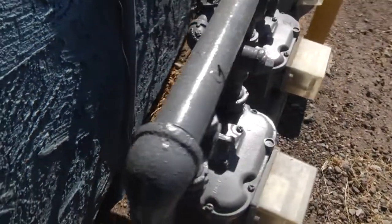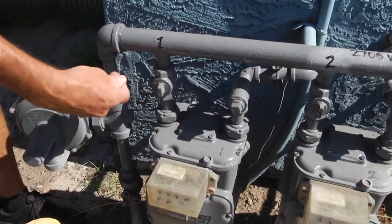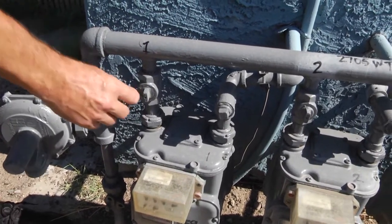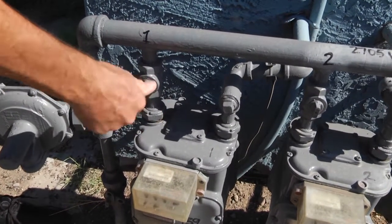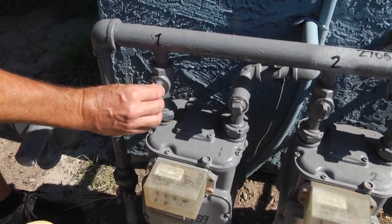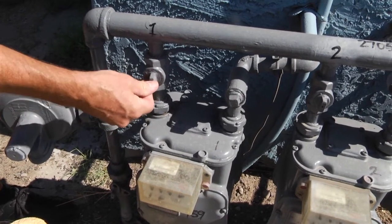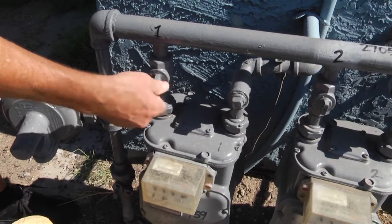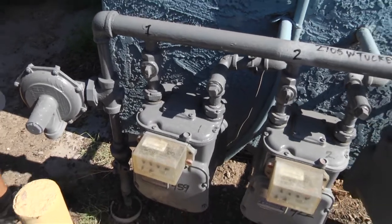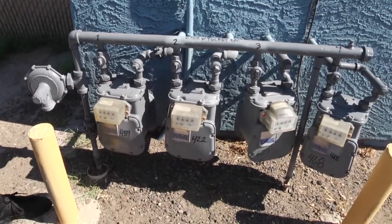What that means is with that valve in the on position, if you go to turn it off and the packing nut isn't quite tight, you can just keep turning this valve. If you don't know what you're doing, you may think you're shutting it like a bolt, but in reality you're just opening and closing the valve. It needs to be perpendicular to the pipe to be off — just one quarter of a turn in either direction and you've shut off the valve. That was the confusion we had on that fire: they just kept turning that valve and all they were doing was turning it on and off.